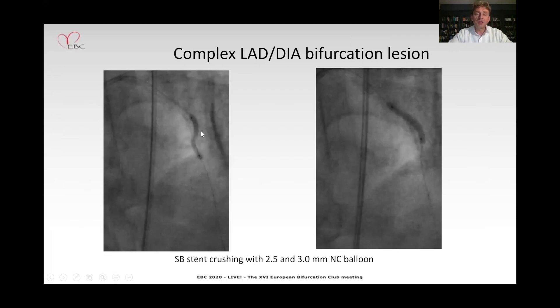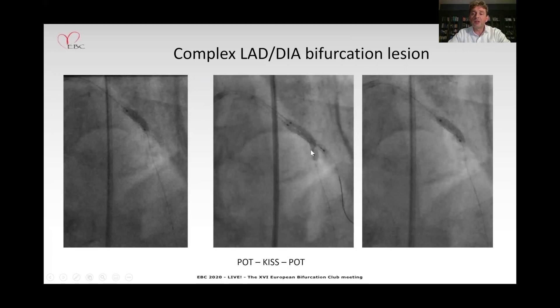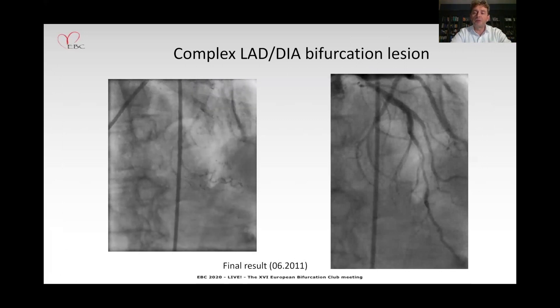I pre-dilated the mid portion of the vessel with a 2.0mm balloon, then crushed the protruding Triton stent in the main vessel with a 2.5mm and then a 3.0mm balloon. Finally, I managed to position two stents: the first distally to the bifurcation and a proximal 3.0mm long stent in the proximal-mid portion of the LAD, with POT, kissing, and final POT. The result was perhaps suboptimal, especially for the mid LAD, but TIMI 3 flow was restored to the vessel and the patient was safe.